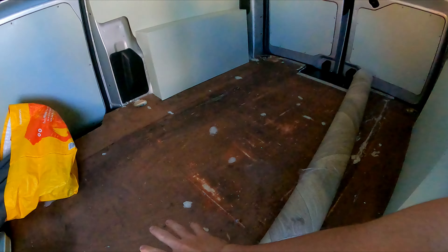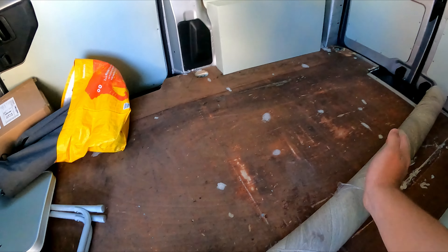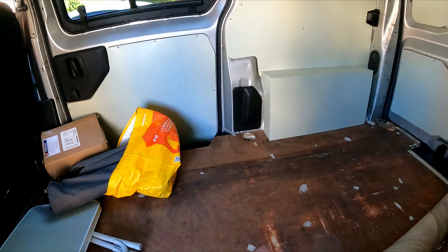First things first is clean this mess and then give it a nice hoover, because this is the original plywood floor we're going to be using. We've sanded it down, we just need to hoover it so there ain't no dust or anything, so the contact adhesive will stick on there nice and good.